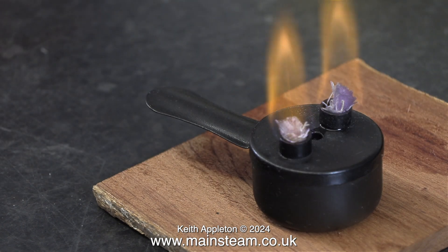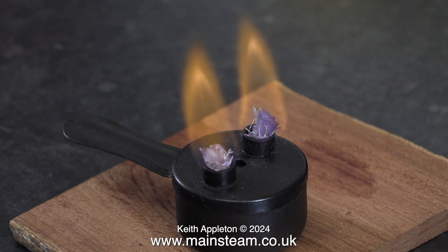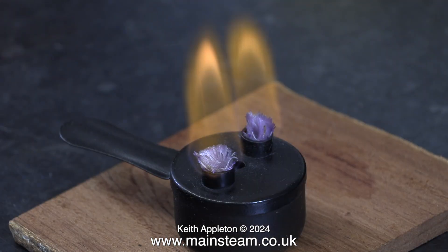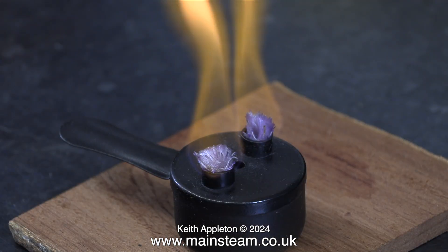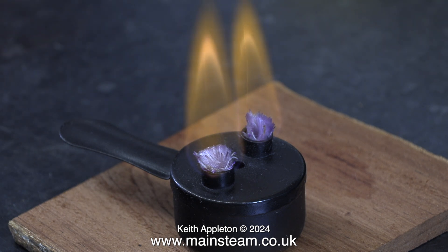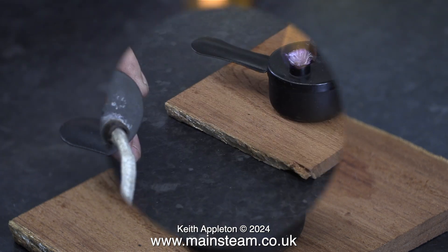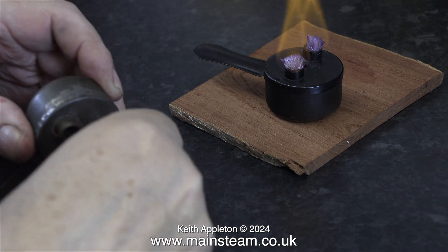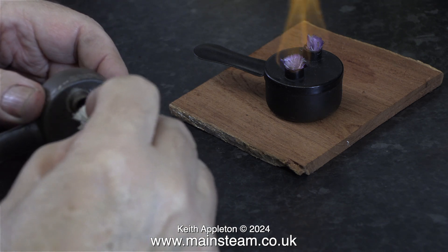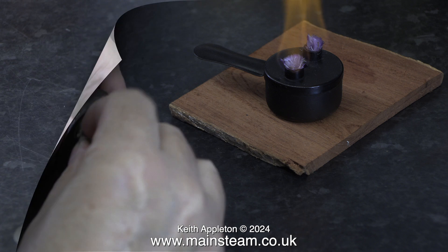The length of wick protruding from the burner is relative to the amount of heat and the time it takes to evaporate the meths. I found this wick length to be just about right. All I did was splay it out slightly to spread the flame. It's a good time to cover a subject like this because the fuel tablets have now been banned and the gel fuel I am not very thrilled with at all. If I decide to start playing with small steam toys I'm going to go back to the methylated spirit burners.